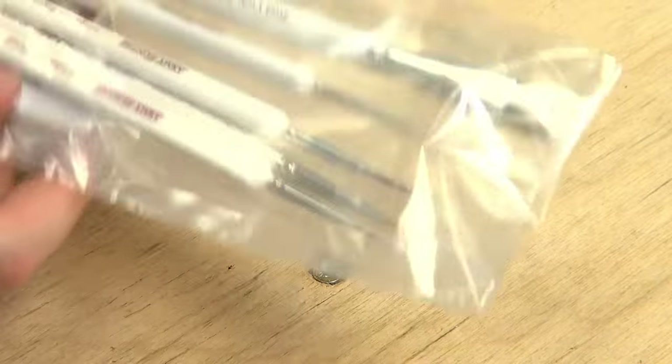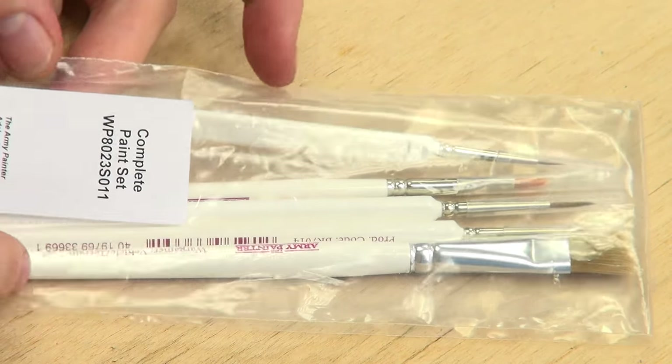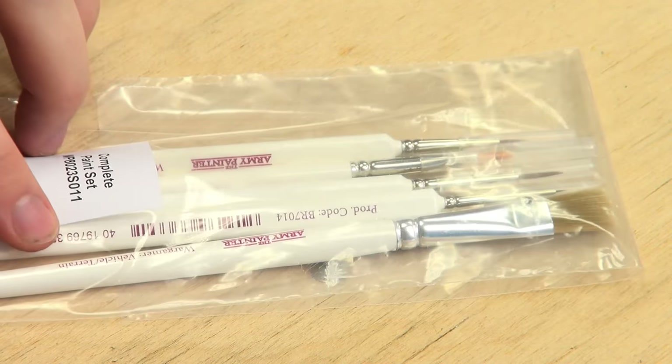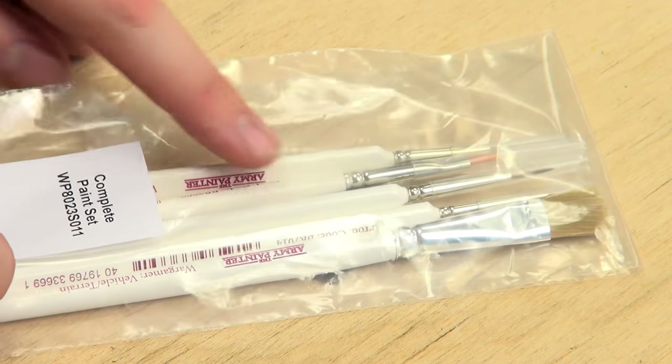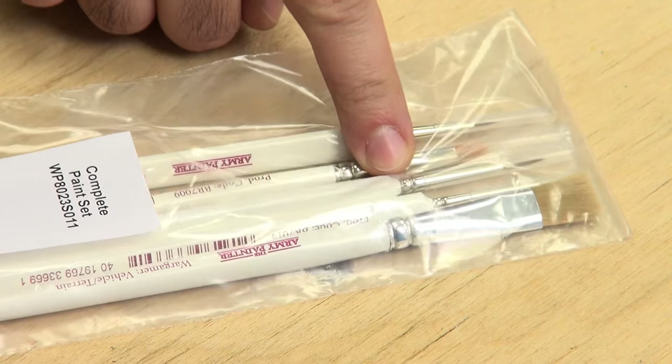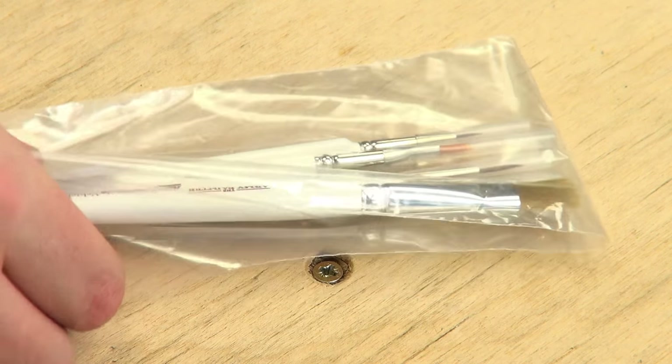We should probably open the box. In the box, we get some brushes — a little packet of brushes. We have the vehicle terrain brushes, we have the detail brushes, and one of the dry brushes in there too — one of the small dry brushes. It looks like a filbert, but it's a small dry brush. So you get some brushes in there — not bad, actually.